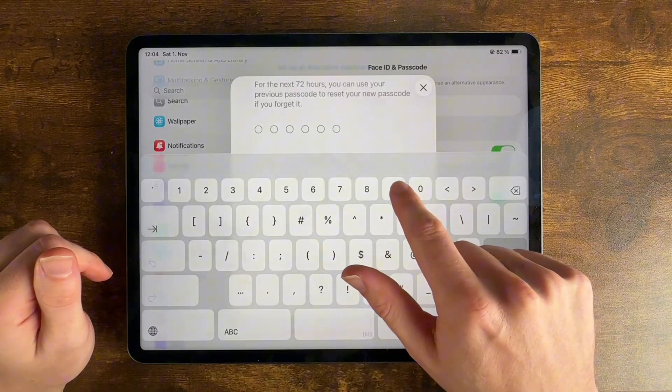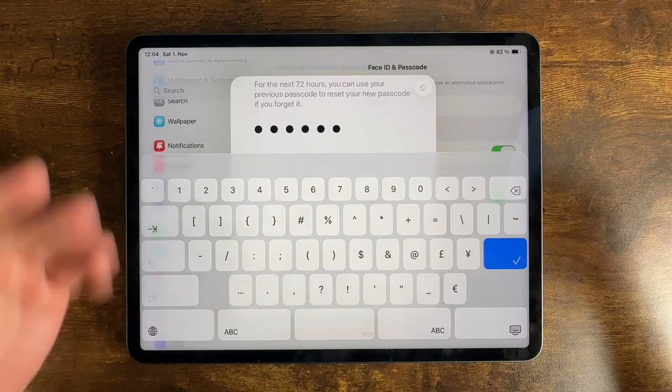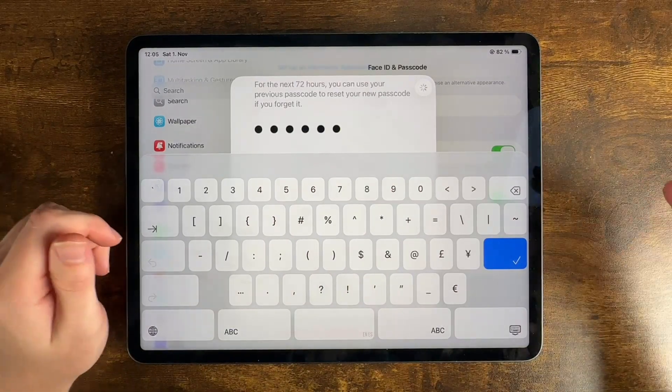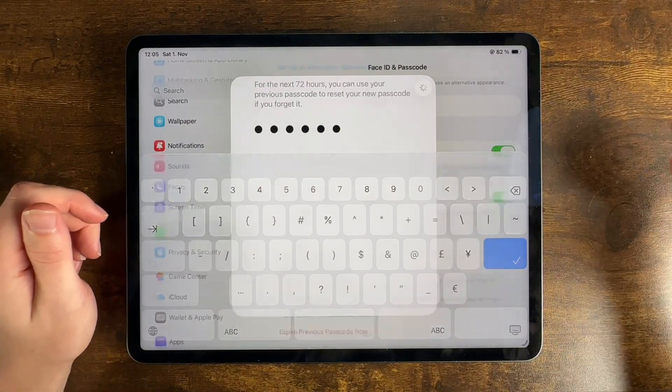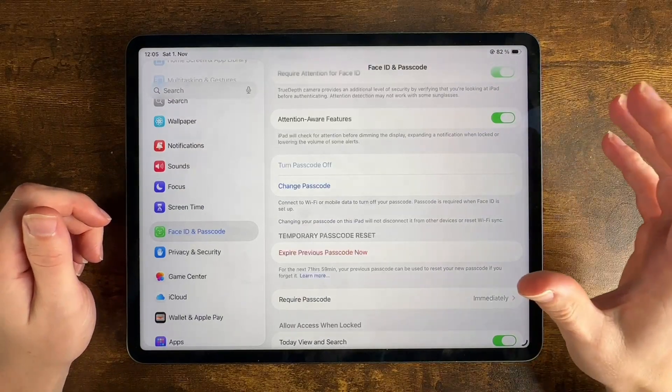And then we have to enter it again: nine, eight, seven, six, five, four. After a few seconds, it's going to set our new passcode. When we log in, we're going to need to enter that new passcode. Thanks for watching. Bye.